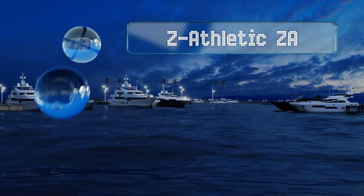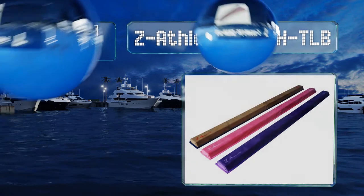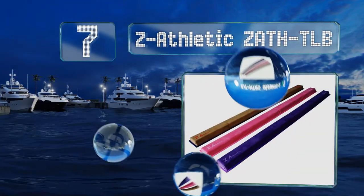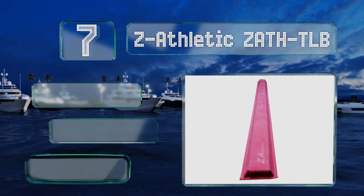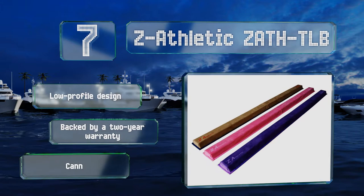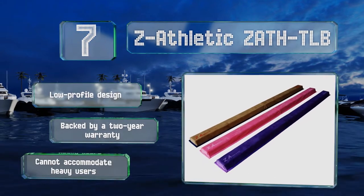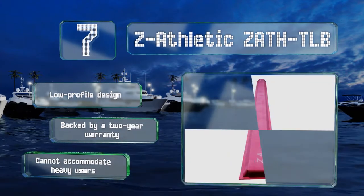At number seven, the Z-Athletic is a lightweight but high-density training tool that's great for practicing dance, jumps, and leaps. Setting it up is effortless so it can be done in seconds, and it folds in half for convenient storage and transport. It has a low-profile design backed by a two-year warranty, but it can't accommodate heavy users.